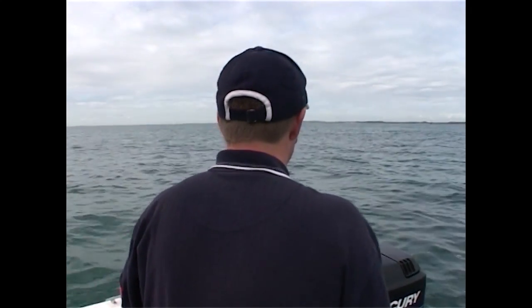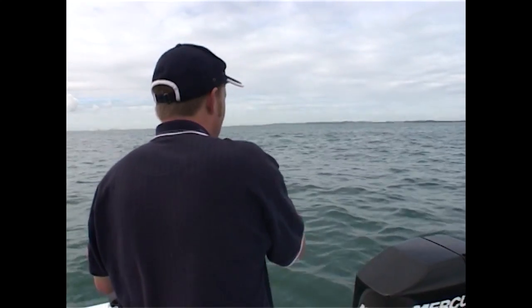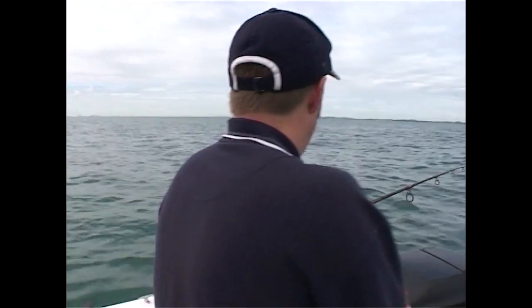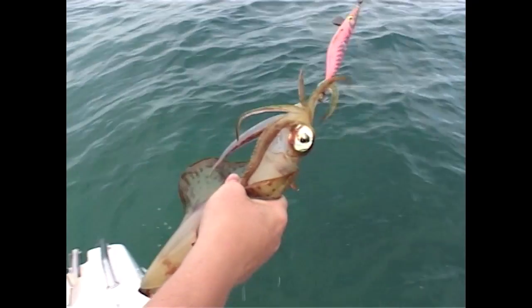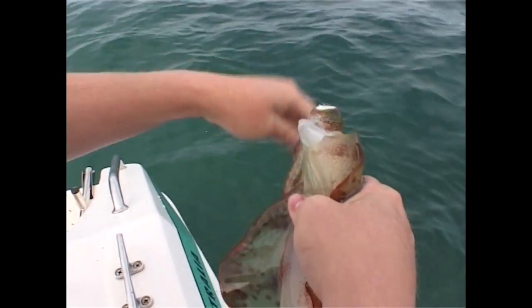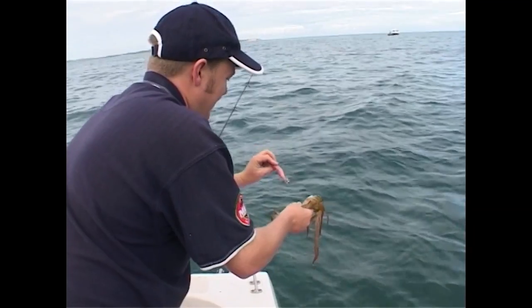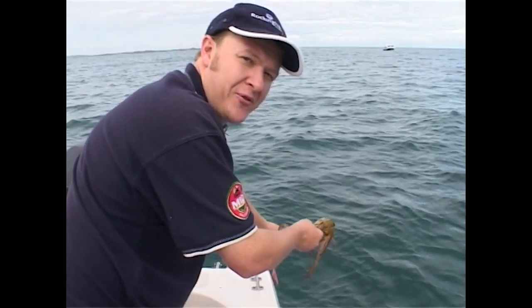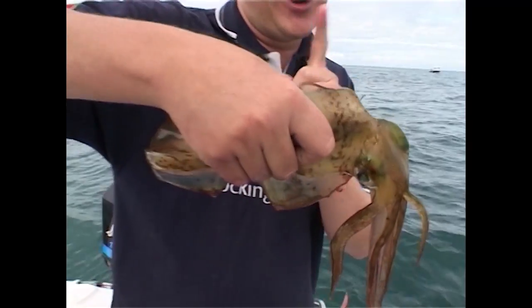I've had a squid jig just over the side of the boat because we need some fresh bait, and I've got one — or her actually, it's a female. They're so prehistoric and they're fantastic bait. Dangling a Yo-Zuri squid jig over the side of the boat — it's my secret weapon. Now with a bit of fresh bait, I reckon the King George are definitely going to follow.